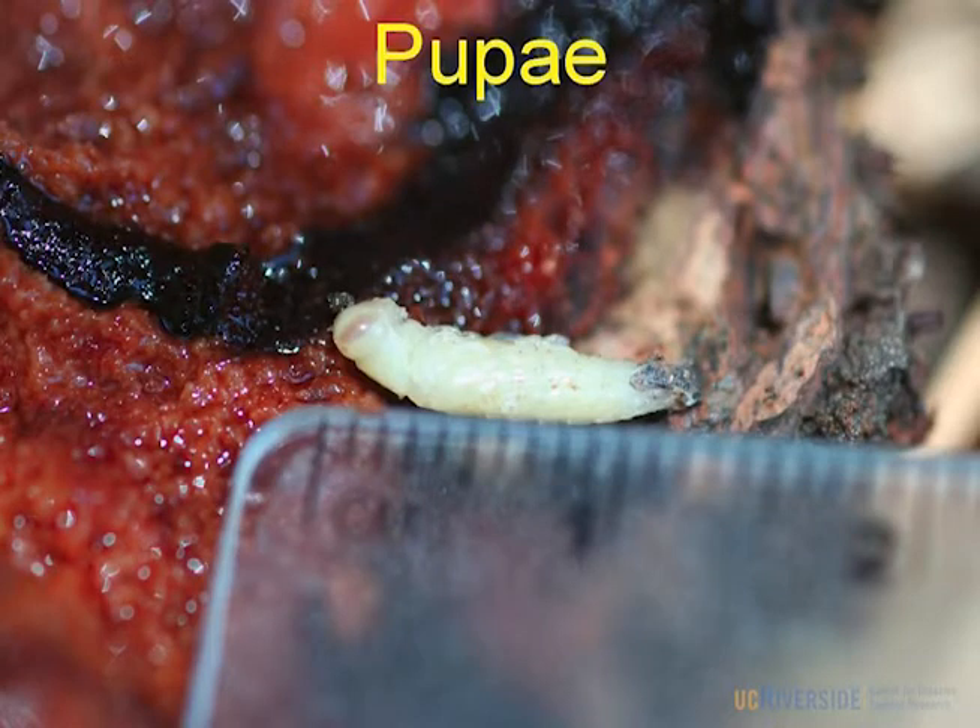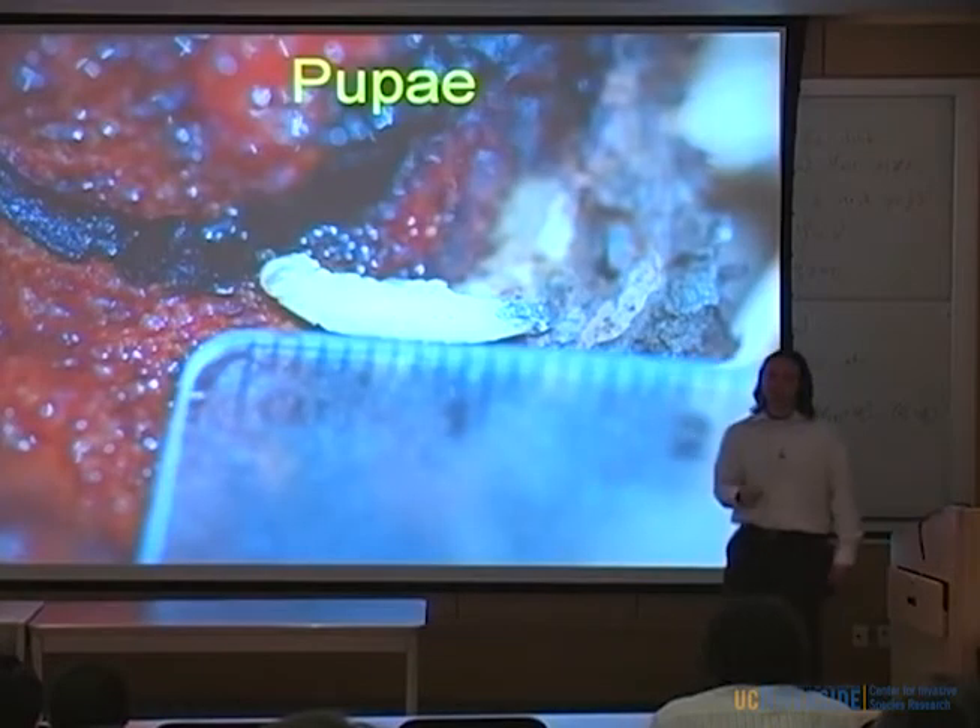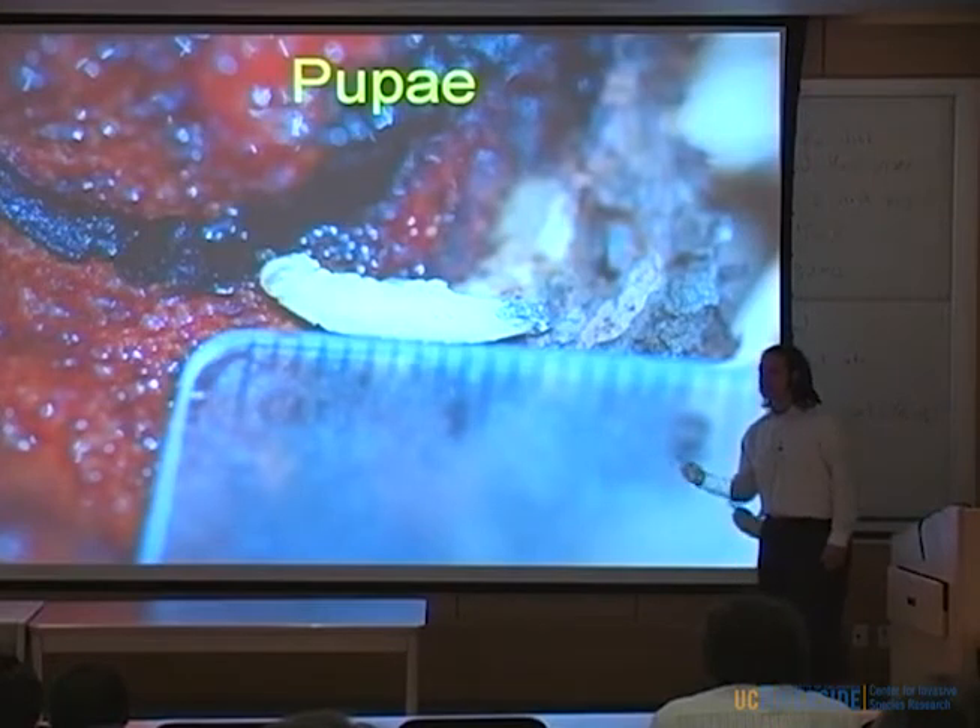Here's the pupa — it pupates in the outer bark. One thing we haven't seen is larval eggs. We've never seen eggs. I've tried really hard to find them, even tried to get them in the lab, and I've never seen them.